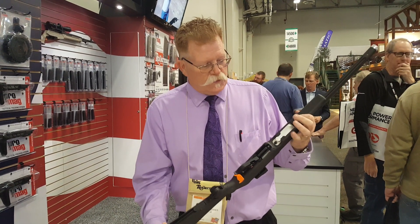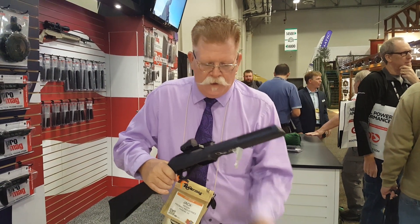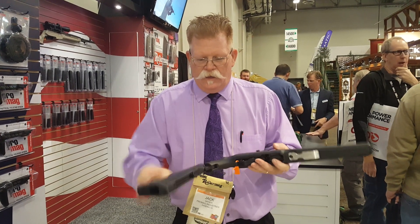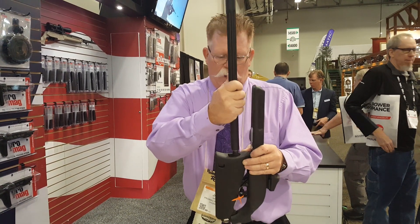The front barrel is released with a toggle up front. Tip it forward to remove your barrel, then close the toggle. It has a release lever in the rear of the stock. Simply release it, lock it, and insert your barrel.